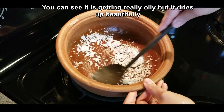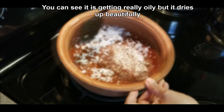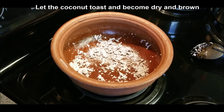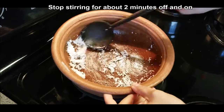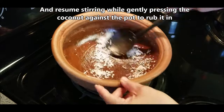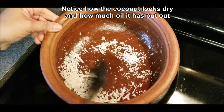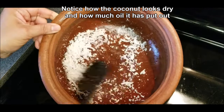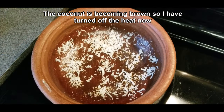You can take breaks over the 15-minute period — rest the coconut for a minute or two then start stirring again. Eventually the coconut will toast and become dry and brown, which is what we want. Before it turns brown, the coconut becomes really dry, almost like desiccated coconut, and from that point it will start browning quickly. Turn off the heat at that stage.